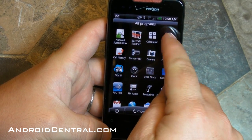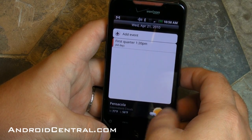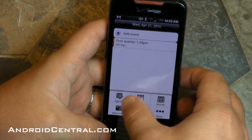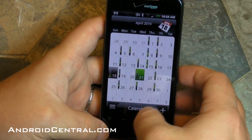Now let's take a look at some of the apps in here. Android System Info and Barcode Scanner I put on there so those aren't there by default. But here's the calendar — you get the weather down at the bottom, which is cool. We're going to jump into month view so you can see how that looks.